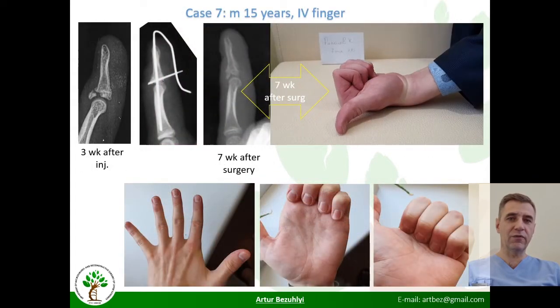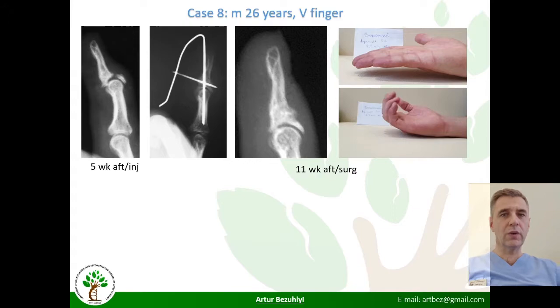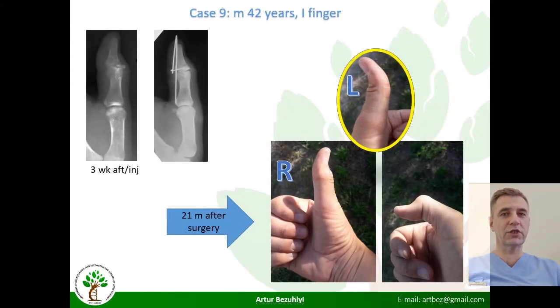Another similar case showed full function recovery. A 26-year-old man had surgery five weeks after injury. Despite the X-ray picture, he achieved complete painless flexion and extension. One case on the thumb showed full restoration of function, but overextension as seen on the contralateral thumb could not be achieved.